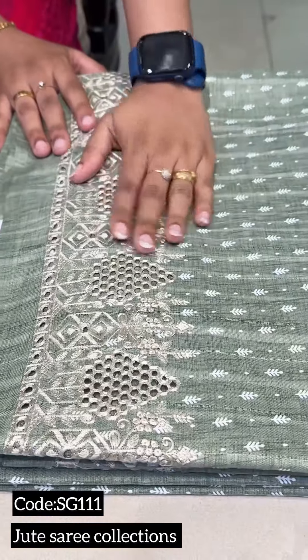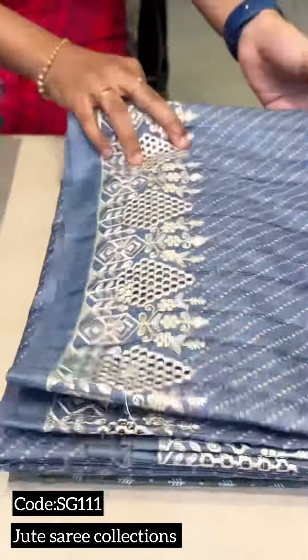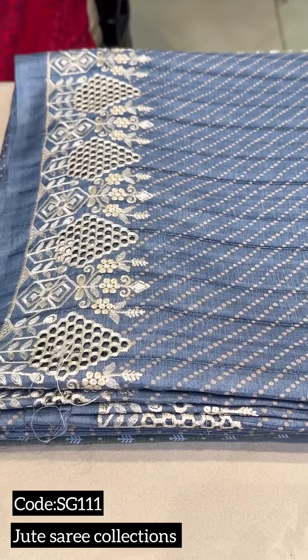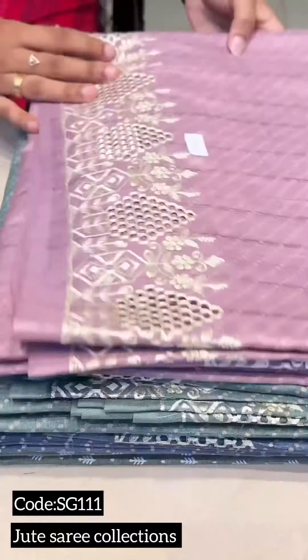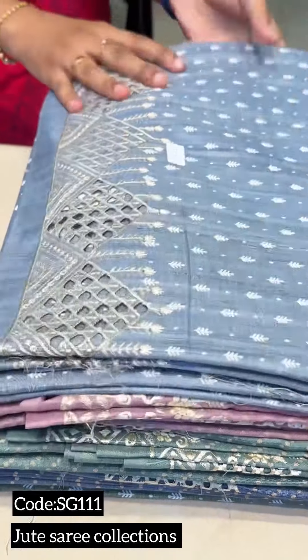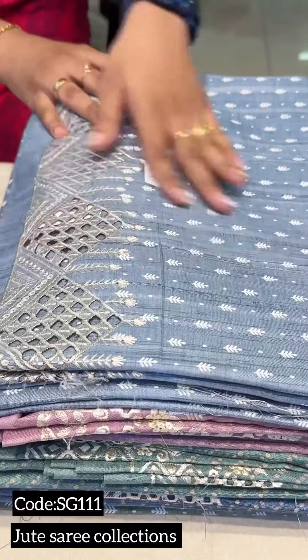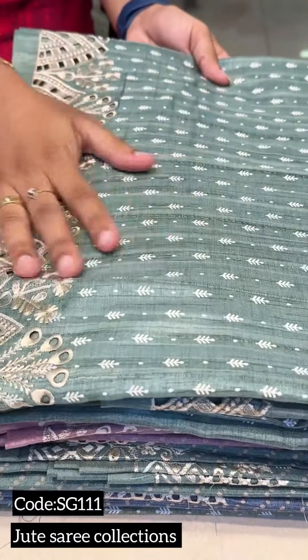This is an olive green shade. This is a steel blue shade. This is a steel green shade. This is a powder pink shade. This is a light blue shade. This is a mint green shade.